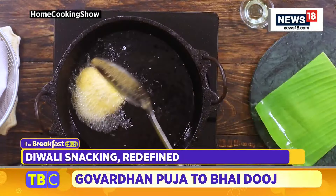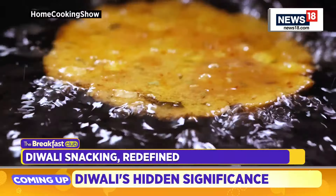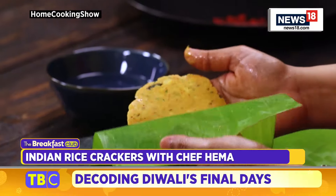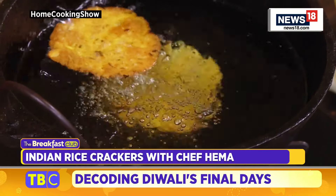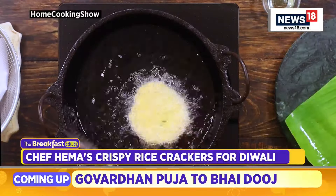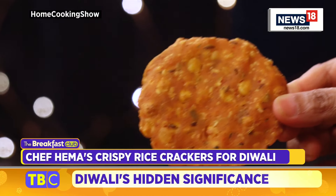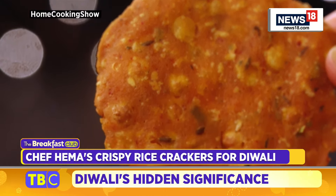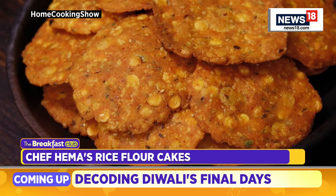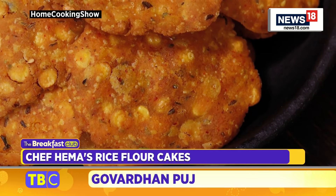Flip the rice crackers gently to make sure that they are fried evenly on both sides. This will take some time to fry because they have to cook through. Once they are golden brown on all sides, remove them from the kadai. Your crispy rice crackers — that is the rice Tattay — are ready to be enjoyed. You can store these rice crackers in an airtight container and enjoy them for more than about 4 to 5 days. Make sure you cool these crackers completely before storing. You can make these on normal days or prepare them for special festivals too.